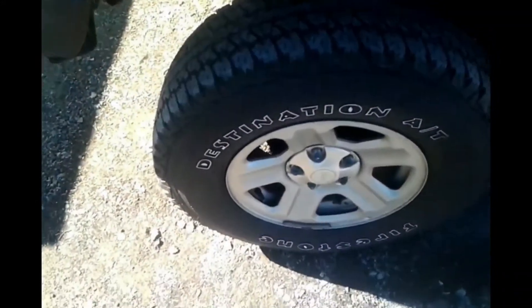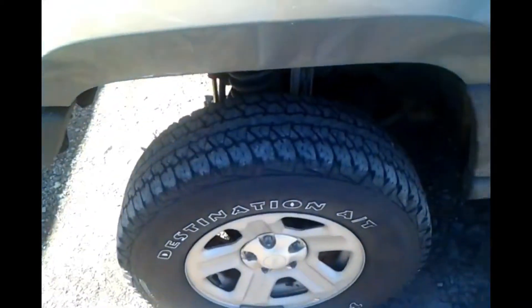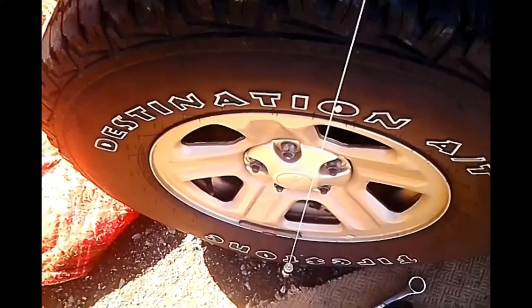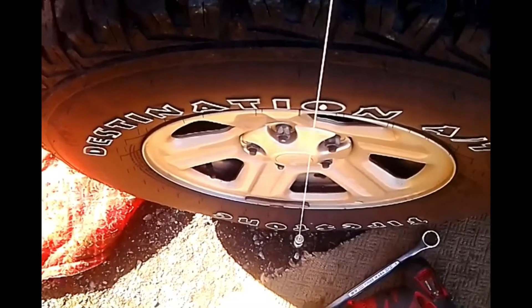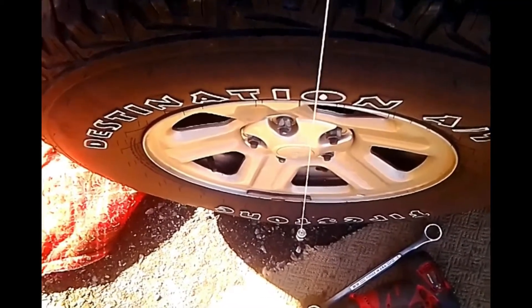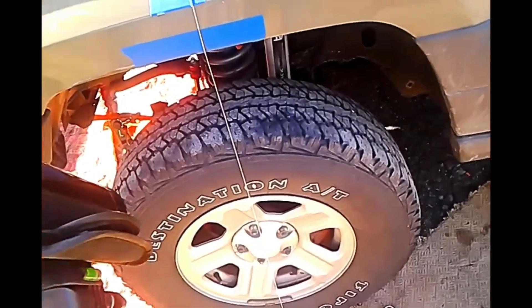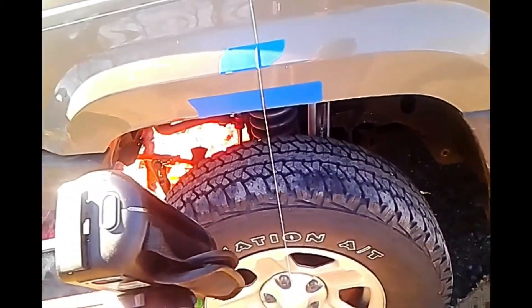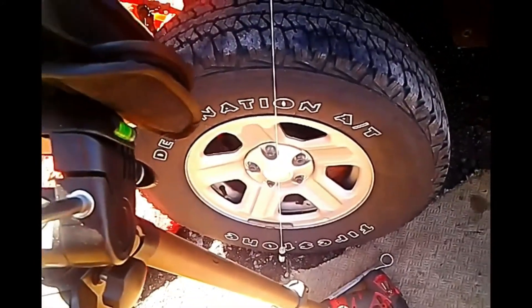I'm hoping the tire isn't going to interfere with the plumb bob hanging straight, but we'll see. I'll bring you guys back in a couple minutes. We are pretty close to where we need to be — I went a little past because I figured it's going to shift back. I've got the microphone underneath my jacket here to block some of the wind. I'm going to call that good.